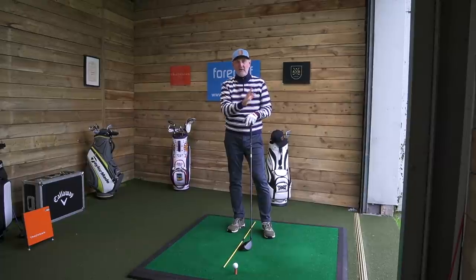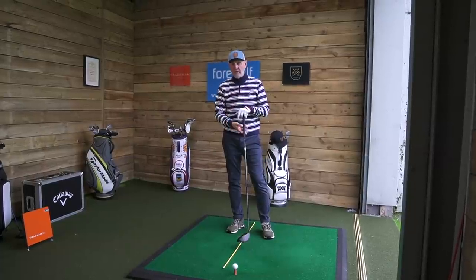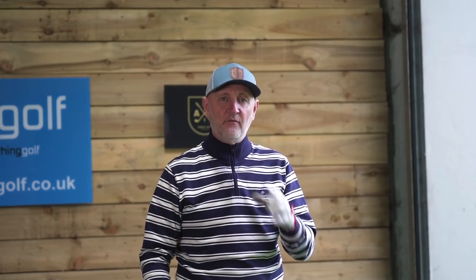The low point changes from irons and fairway woods into driver. With driver, it's very much about making sure the low point in your swing is behind the ball, and therefore we're hitting it on an upward blow.